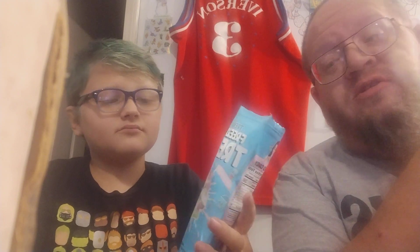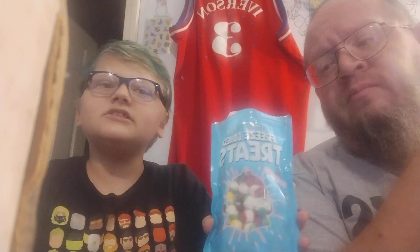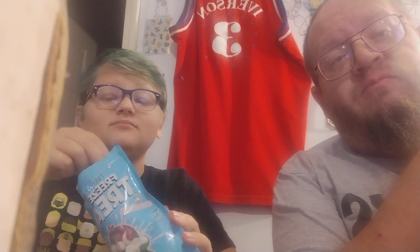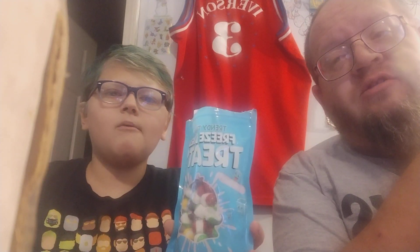I prefer normal Skittles. I like the normal ones better too. It's not horrible. Yeah, but I still like the crunch, and they smell a lot better. But I think these were like $23 with shipping. For that, I can get an actual bag of Skittles for like $2.